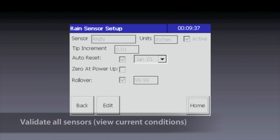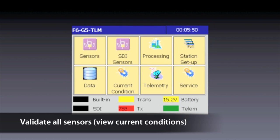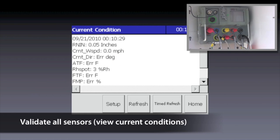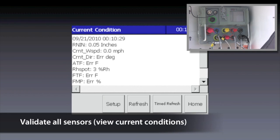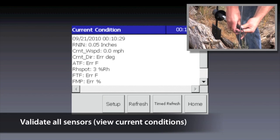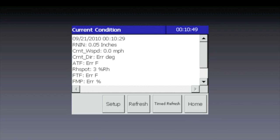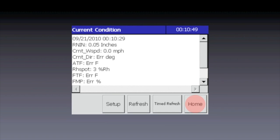Now let's validate the proper functioning of all the sensors. Tap the Home button to return to the home screen, then tap Current Condition. You will see a list of readings acquired from all of the currently connected sensors. You'll want to make sure that none show an error indicating a problem acquiring a measurement. If you do see this, the first thing to check is that you have properly connected all cables to the data logger and on the other end to the sensor. Assuming there are no errors, just make sure the readings you see seem correct. Tap Home to return to the Home screen.